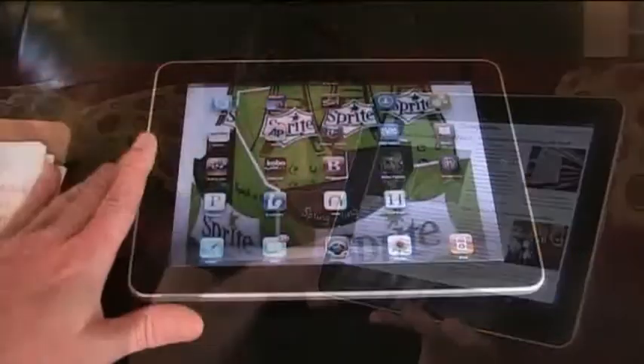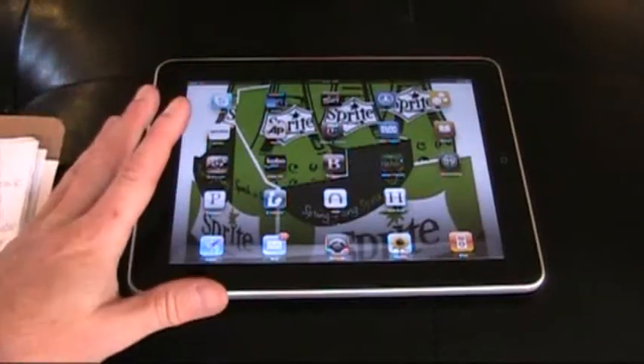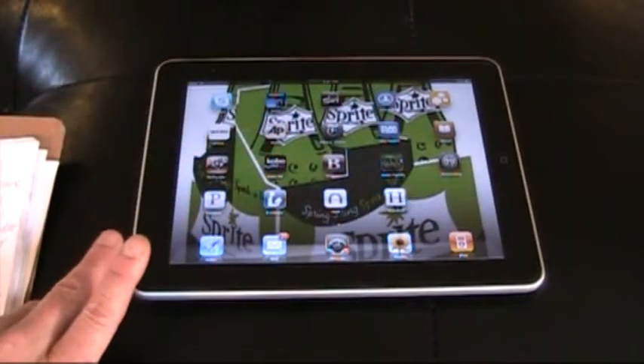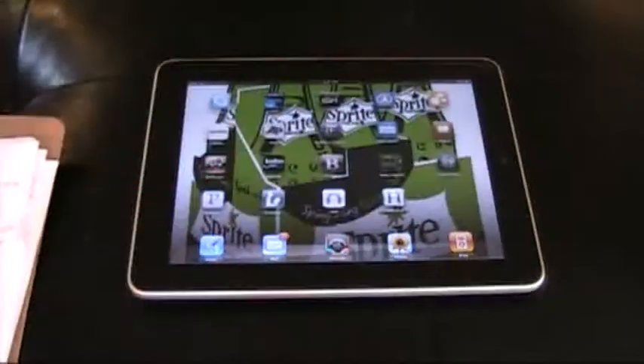Let's take a look at the hardware. The thing that makes the iPad experience so immediate and personal is basically when you're using it, it's just you and the screen. It's a beautiful 9.7-inch, 1024x768 pixel touchscreen, very vibrant, and of course you control the navigation with your fingertips.